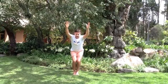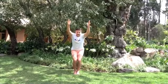Breathing in and out. Really concentrating, strengthening those legs. Now coming up into cat position.